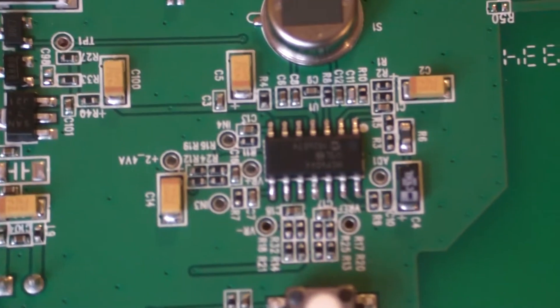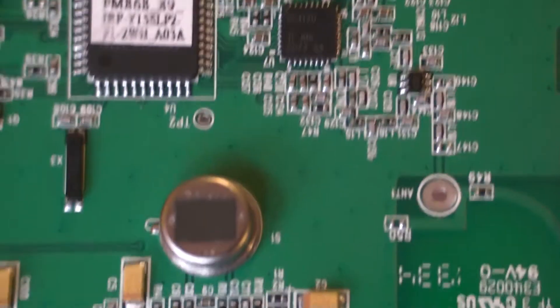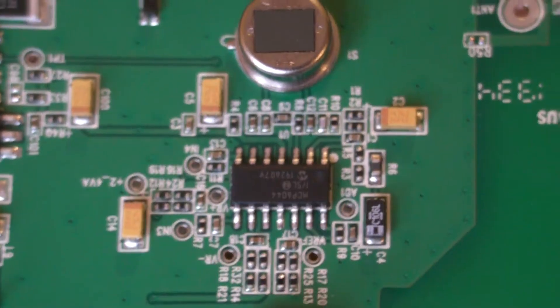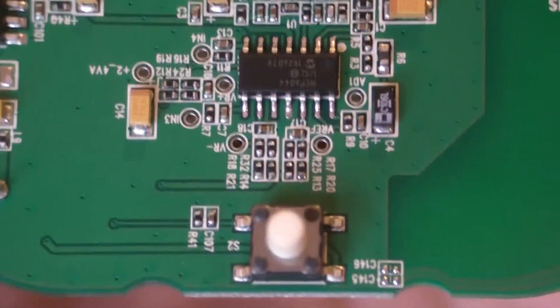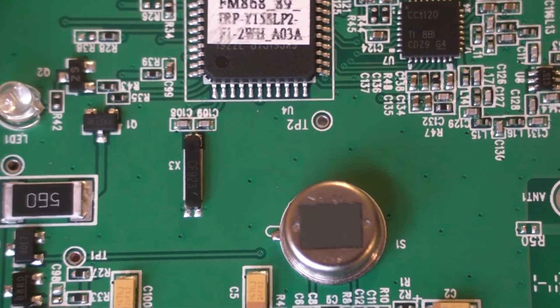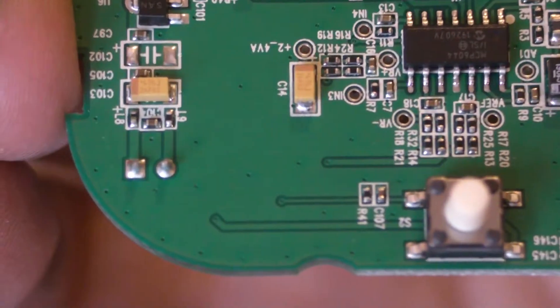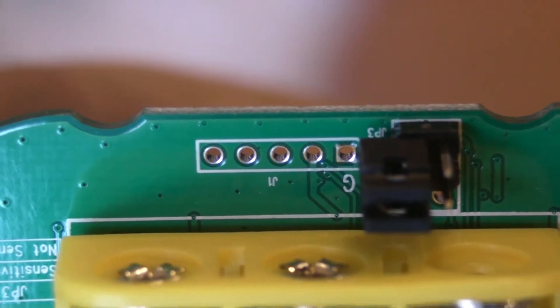I'm not really going to attempt to do a big deep-dive disassembly of the circuitry, but there's the microprocessor. That looks very much like the radio unit to me. There's obviously the PIR detector. On here there are — that looks decidedly like a programming port to me — but there are some jumpers.